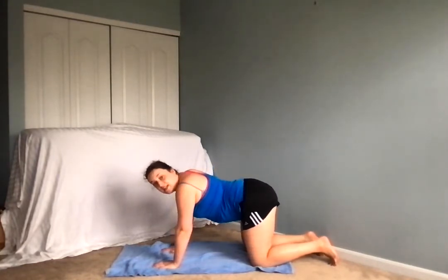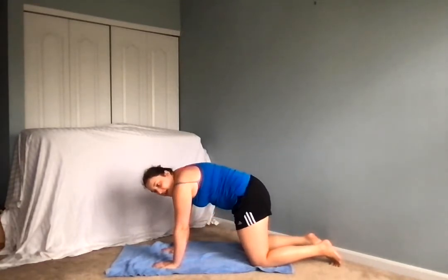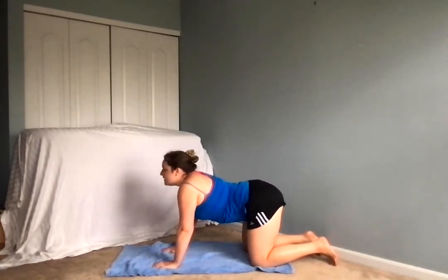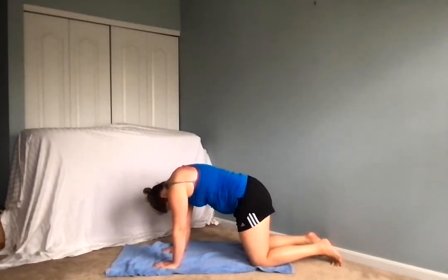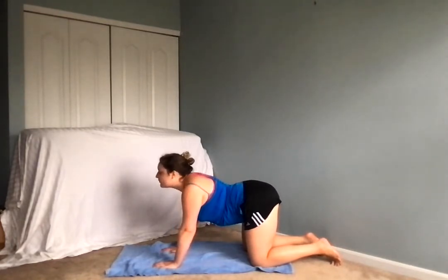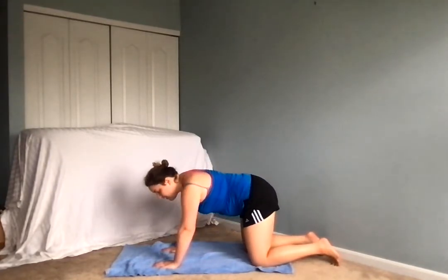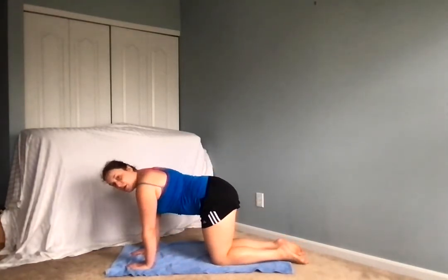Inhale, taking a few cat-cow poses now on your own time, really warming up your spine, paying attention to what your body needs, what you're feeling in your back, your neck, and your shoulders. Nice job, and when you're ready, coming back to that neutral tabletop position, into our flat back.